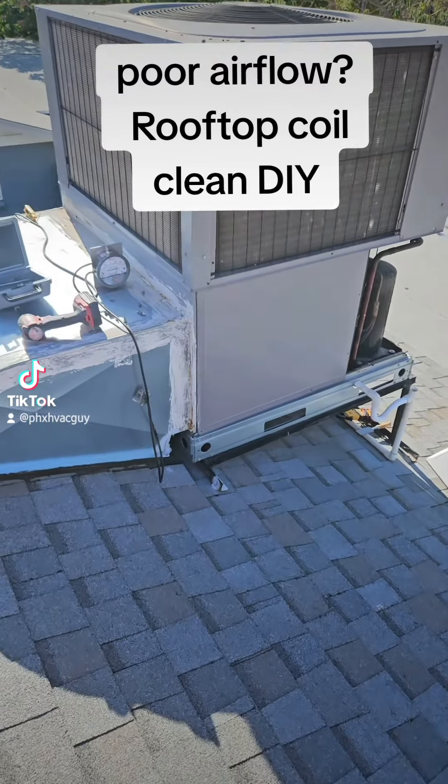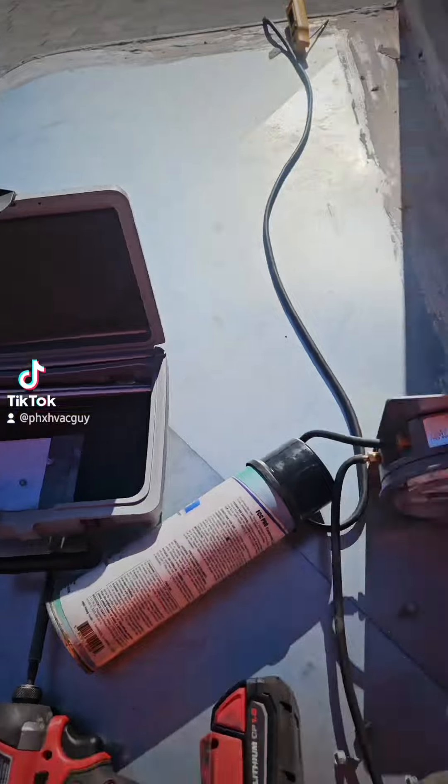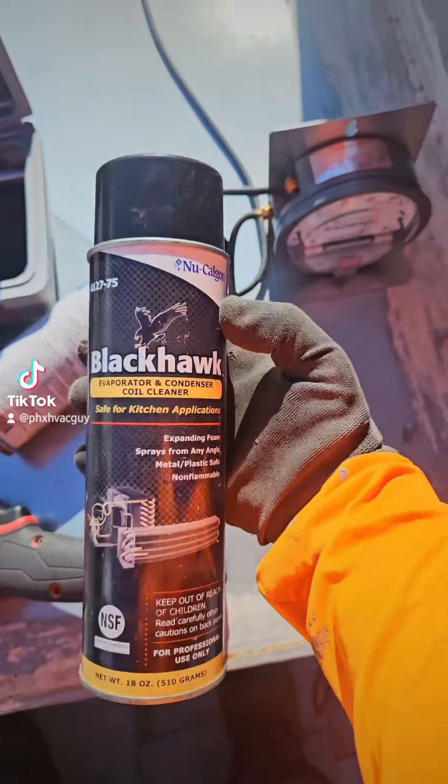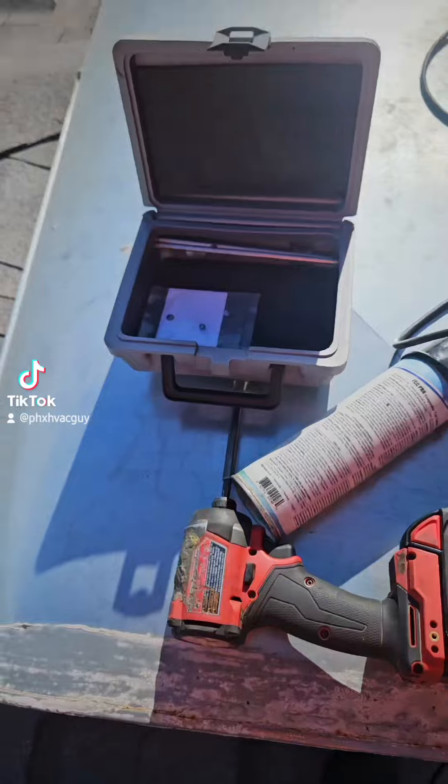Hey everybody, Daniel with Preferred Air. If you have a rooftop unit and you want to do an indoor coil clean, here's a do-it-yourself to save you some money. This is some of the products I use — you can get these online. Some are scented, some are not.